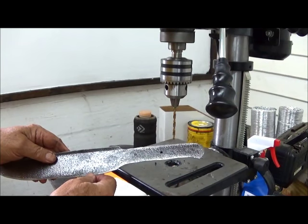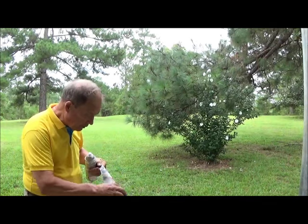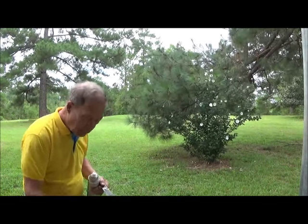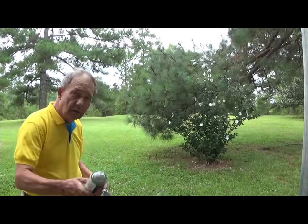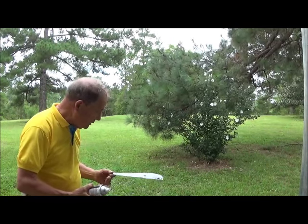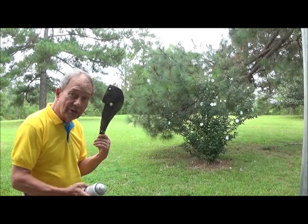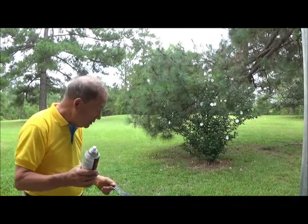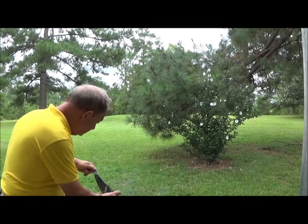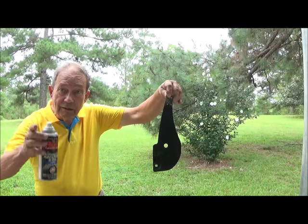The next thing we're going to do with our grill cleaning tool is to first wipe it down with alcohol to get any grease off it. Then we're going to give it a coating with black spray enamel paint. This tool, even though it's going to be used in a forge, is only used when the forge is dry and cooled to clean out the ash, so it doesn't really have to stand a lot of heat. We're going to give it a coating and let it dry.